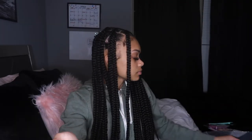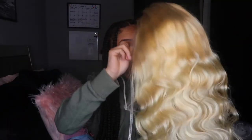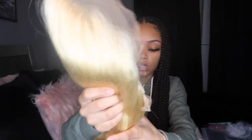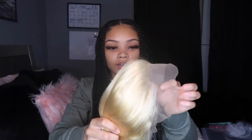It's body wave texture. The lace is super thin, which I heard is good. It's transparent — not HD but transparent works well too. It's super thick and when you run your fingers through it, it doesn't get tangled up. It's human hair, so yeah.